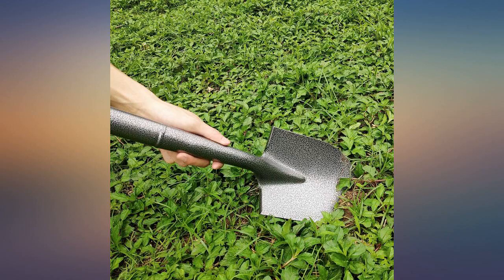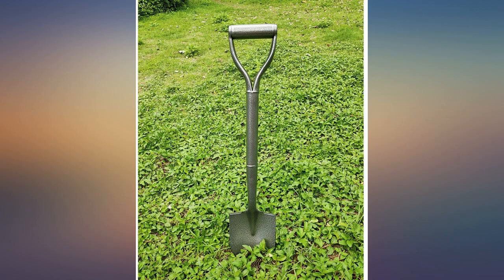Great buy. Pretty nice shovel for garden beds — small, sturdy, and compact.